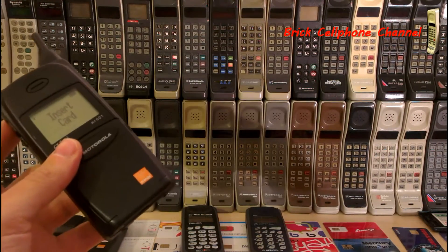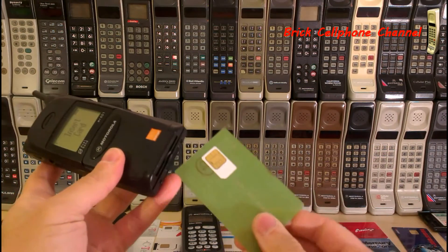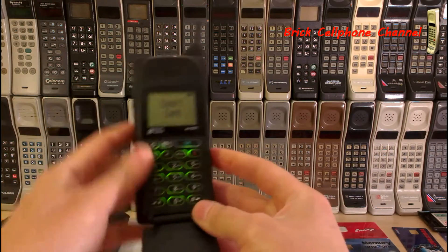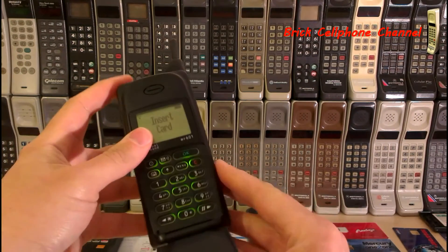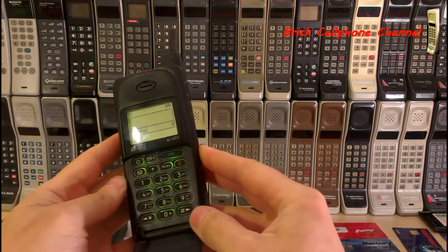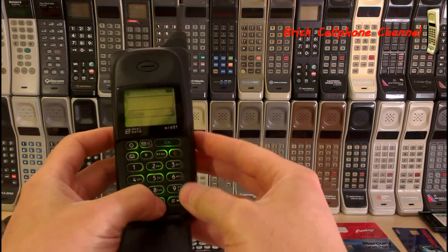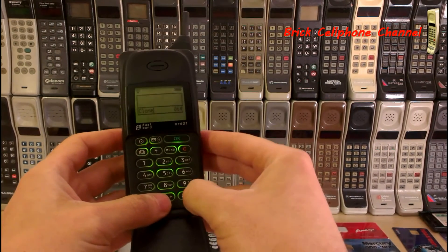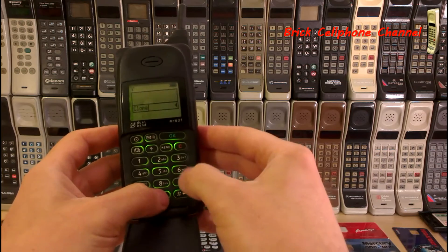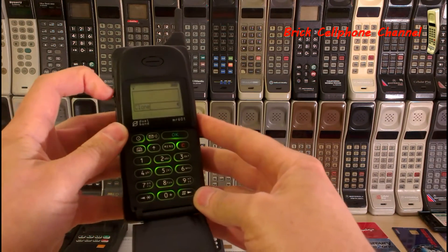I've gone ahead and programmed up this special SIM card which will put this into test mode — hopefully. There we go. This is designed to remove the service provider restriction. So you go *#06# and that should do it.